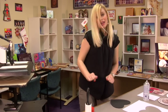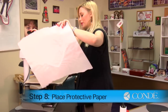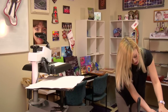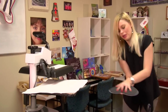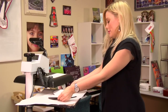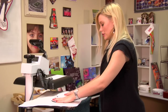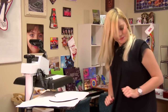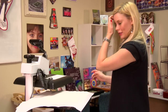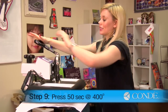I'm now ready to move my mousepad to my press. I'll apply a sheet of protective paper for the bottom, grab my mousepad with my image and carefully flip it over so I do not move my image. Smooth it out to make sure there are no wrinkles. Apply one more sheet of protective paper for the top. Once again, we're using medium to heavy pressure and we're going to press for 50 seconds at 400 degrees.